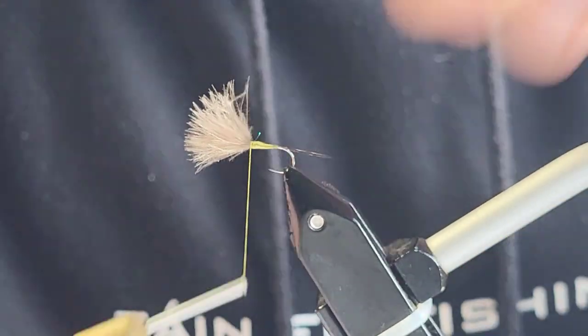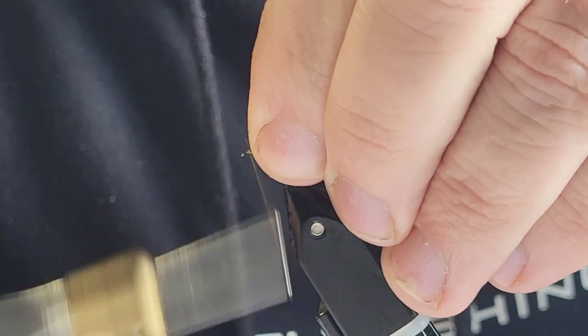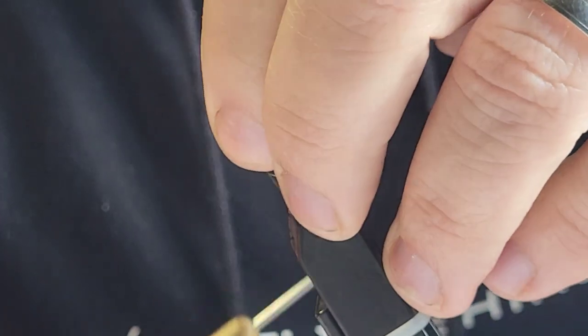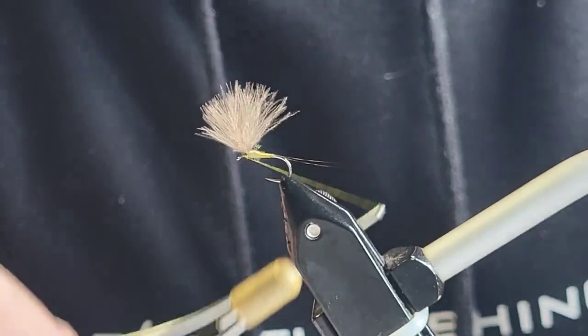I'm just going to come forward and return, then pull the CDC back. What you're going to do here is put a base of thread on the hook just below the CDC, and that'll help prop it up a wee bit.